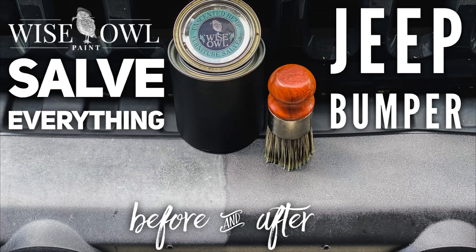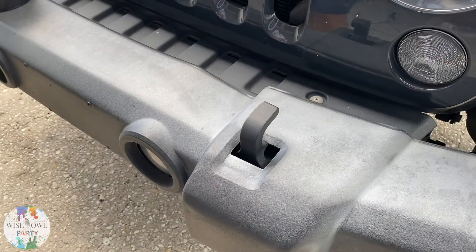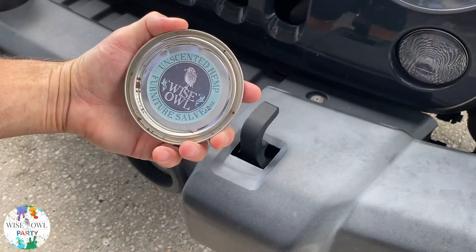Welcome to Wyso Paint Party and another salve everything video. This video is going to be my wife's Jeep bumper — something I used on my old truck and knew would be amazing for that bumper. Stay tuned and watch the magic happen.